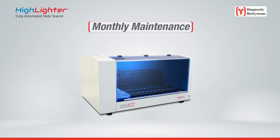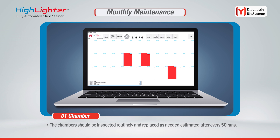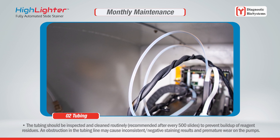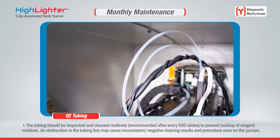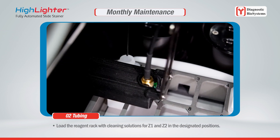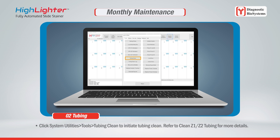For monthly maintenance, the chambers should be inspected routinely and replaced as needed — estimated after every 50 runs. The tubing should be inspected and cleaned routinely, recommended after every 500 slides, to prevent buildup of reagent residues. Obstruction in the tubing line may cause inconsistent negative staining results and premature wear on the pumps. Ensure the buffer container is filled and connected to the tubing, and load the reagent rack with cleaning solutions for Z1 and Z2 in the designated positions.